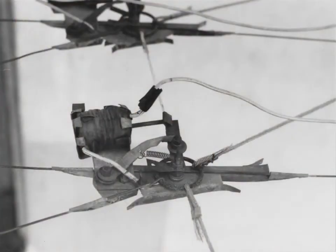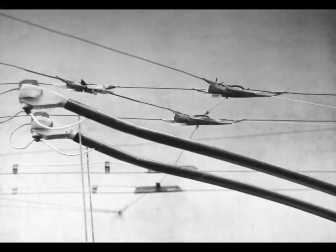Here we can see the electric switch with a current electric coil and the actuating mechanism. In the foreground we can see the mechanical switch, and in the background the remote contactor in the opposite wiring.